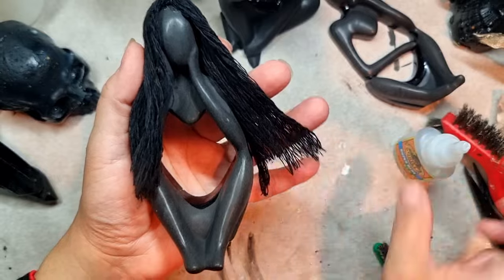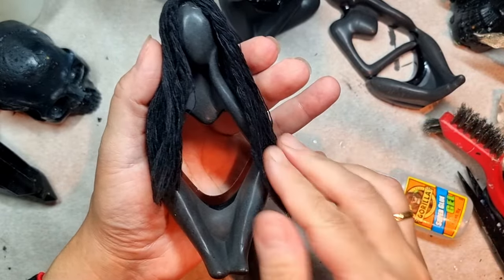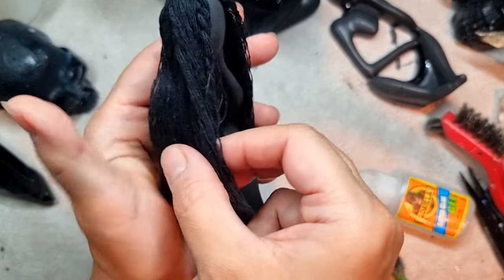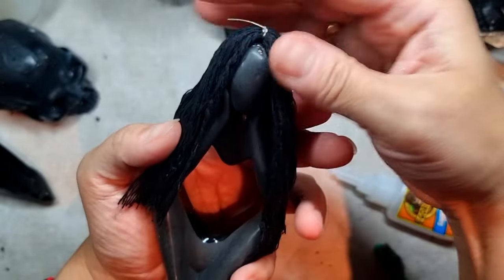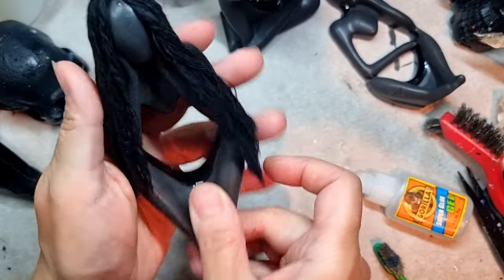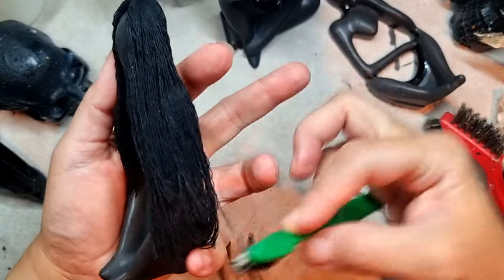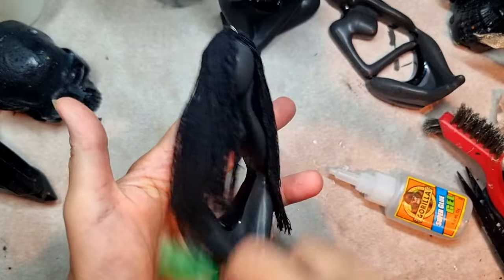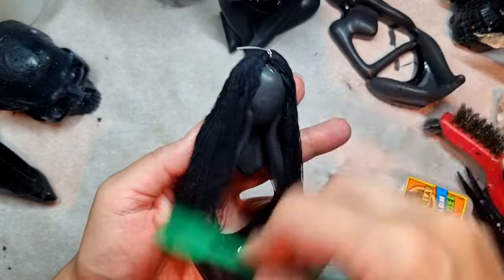This is how she looks. I'm putting up glue again — as I told you, so that it's all settled well. After doing that you can use your toothbrush again to comb the hair just as you like. You can just brush it up and it's all fine and well. I was really enjoying combing her hair!